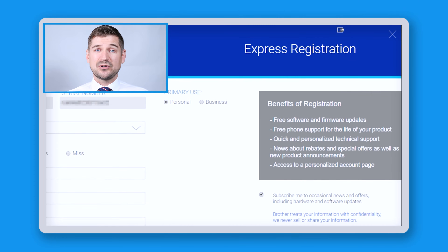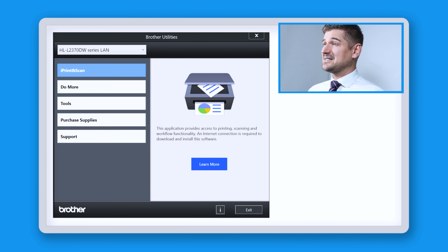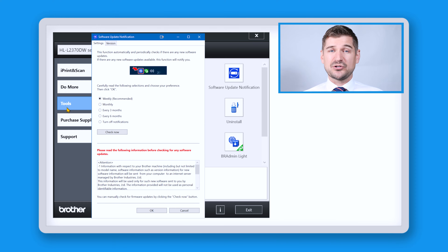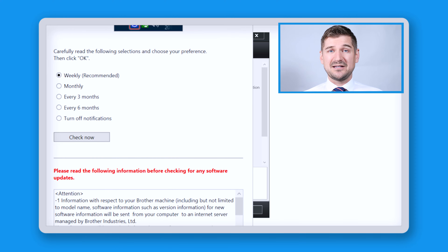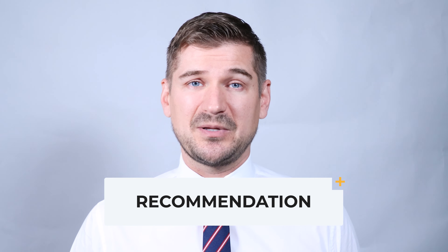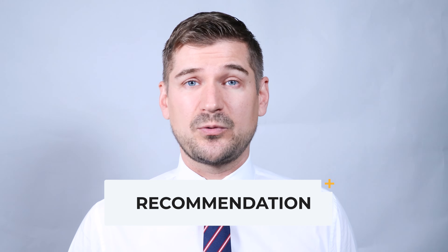If you want to register, you can access the benefits which are listed here. At this point, the Brother Utilities software will launch and you can click through the buttons on the left: iPrint and Scan, do more, tools, purchase supplies, and support. If you find that you're receiving too many software update notifications, click on where it says Software Update Notification. From here, you can choose to receive notifications weekly, monthly, every three months, every six months, or you can turn the notifications off entirely. If you turn the notifications off, I recommend that you return to this software update application every so often and click where it says Check Now. Updates aren't typically critical, but they are designed to make the software and hardware work better.